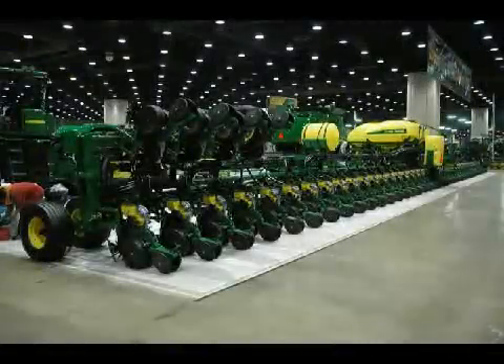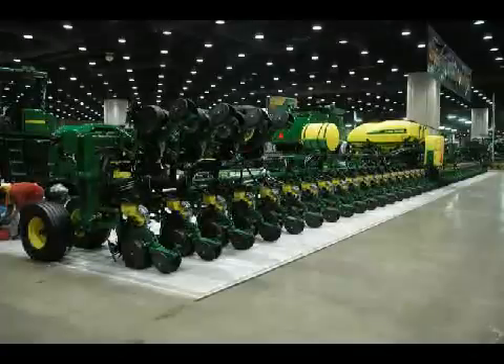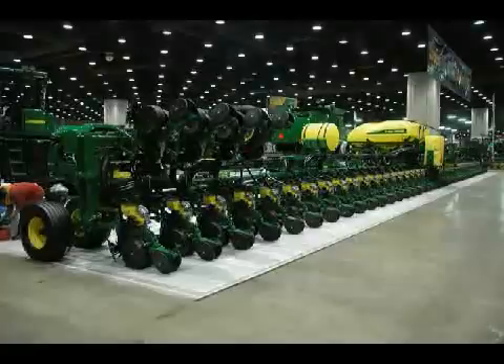You're looking at a 120-foot planter that doesn't completely unfold in our 100-foot booth. It's 48 row units on 30-inch centers. It's the largest planter on the market — 33% larger than our DB90 that was introduced five years ago.